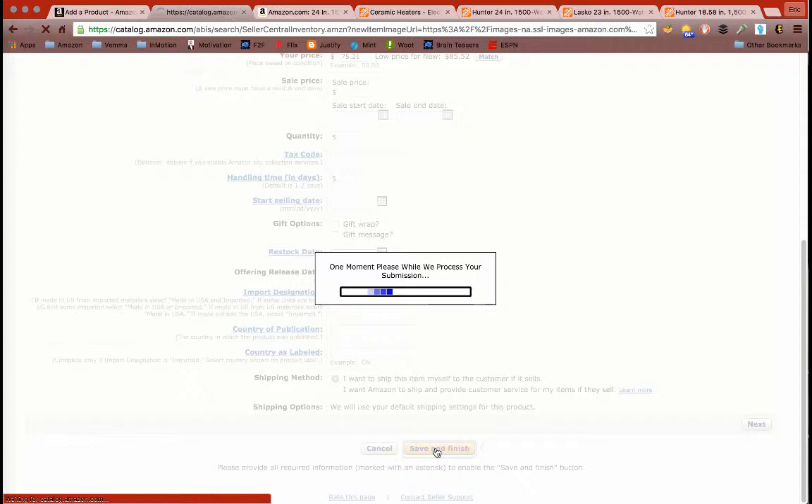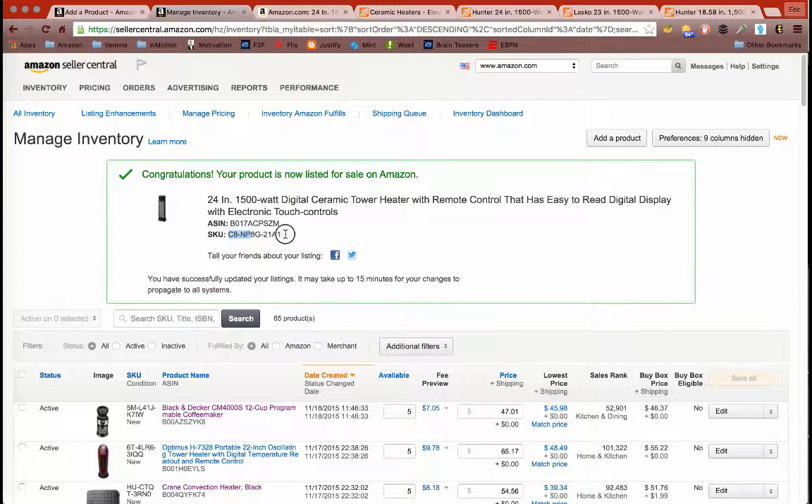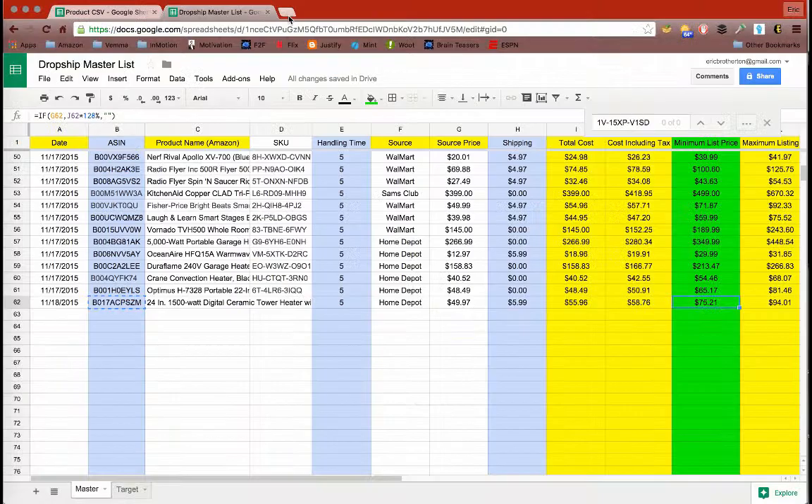Once saved, a SKU number will appear. Copy that SKU number and go back to your spreadsheet. Paste it under the SKU column. That's it — that's how you post a product on Amazon.